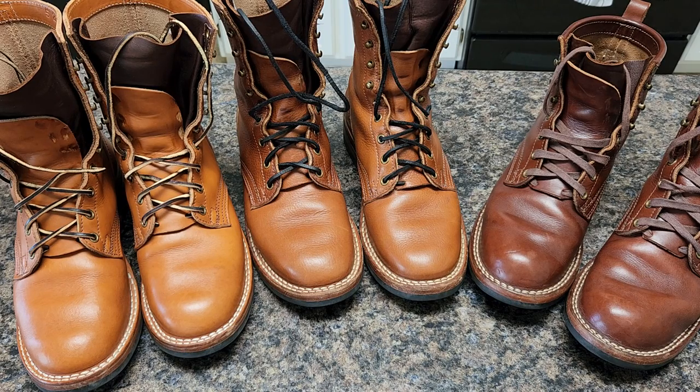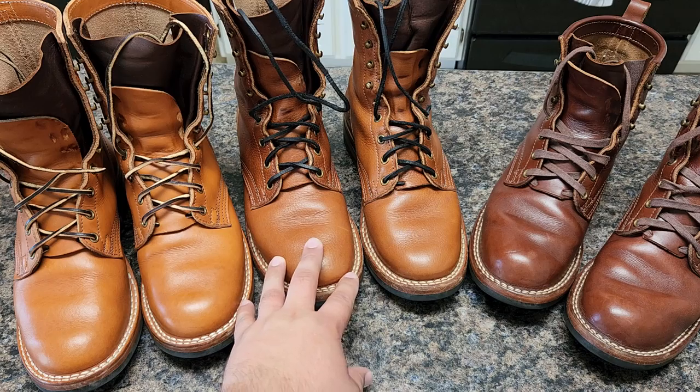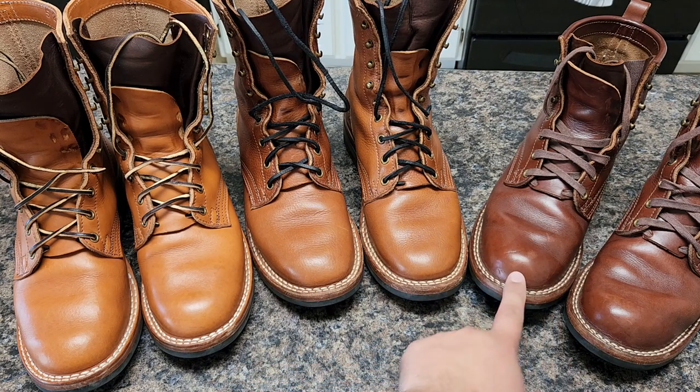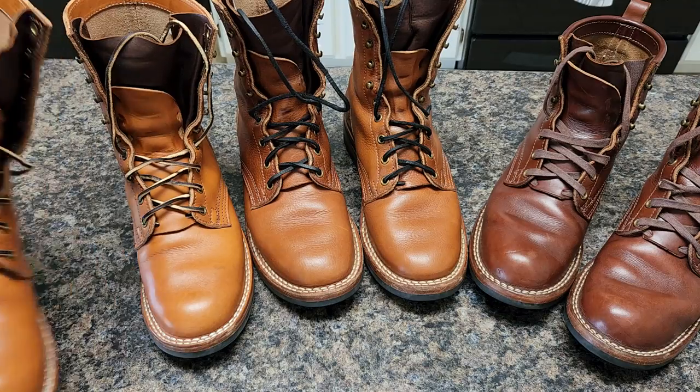Hey guys, welcome. Today I'm going to talk about vegetable tan boots — almost a year update. A few people asked what happened with my vegetable tan boots, so here we go. I'm going to show you my main vegetable tan leather from NYX. This is a tan brittle, this is black brown mill, and this is a medium brown. Let me start with the brittle tan.